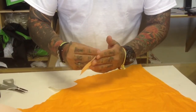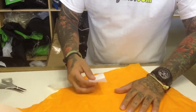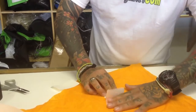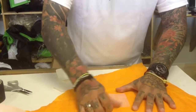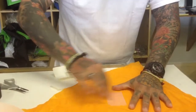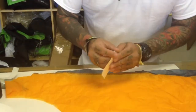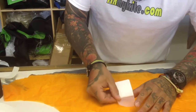Now it's as easy as peel and stick. You want to make sure your sailcloth is nice and flat. Start on one side and kind of work it all the way down. Then as soon as you have it applied, make sure you smooth it down all the way across and make sure it adheres really, really well. The last step — do it on the other side and try to match it up with your other tape.